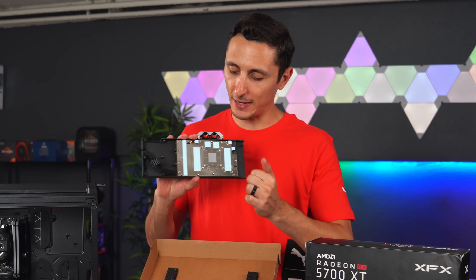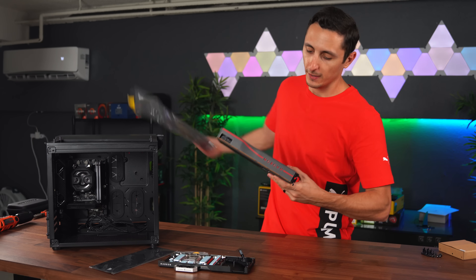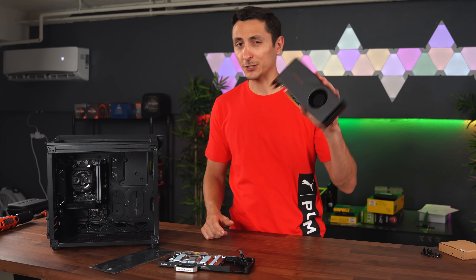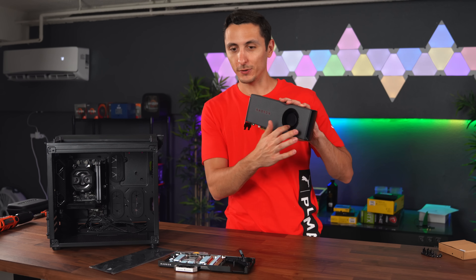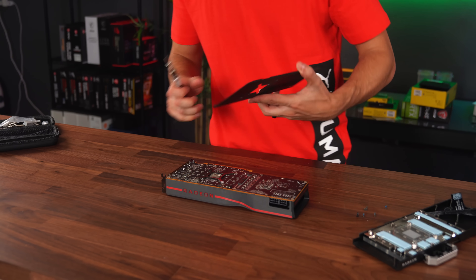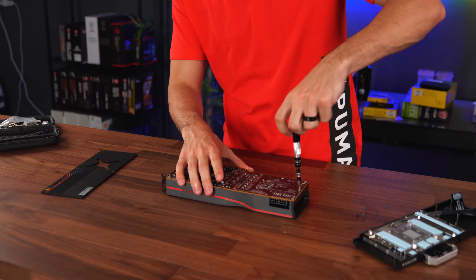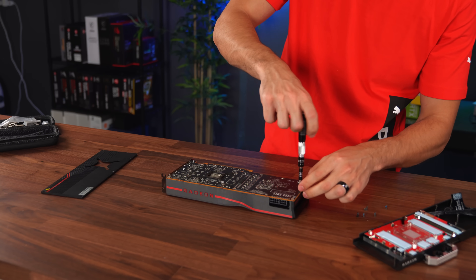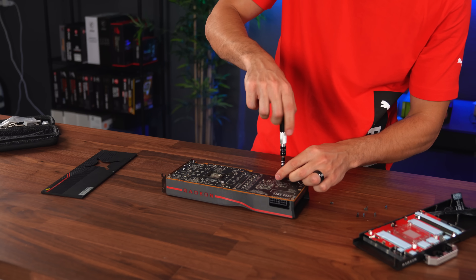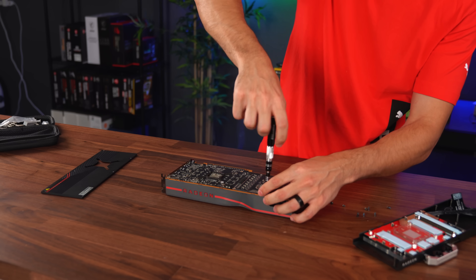One of the things I love about the Corsair GPU blocks is how easy they are to put on — they even include the thermal pads. For the graphics card, we're going with the reference model of the 5700 XT. This card actually runs pretty hot with its blower design, but that's not going to matter since we're putting it under water. Let me know what you guys are planning to do this weekend and how your quarantine is doing overall.